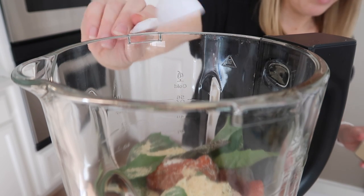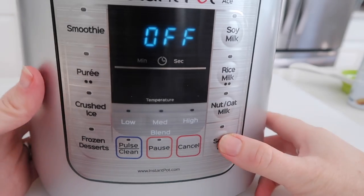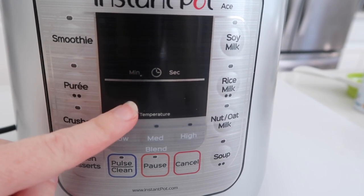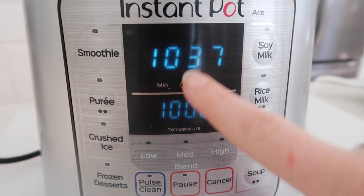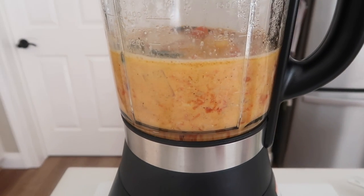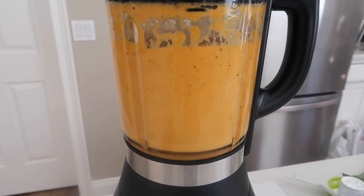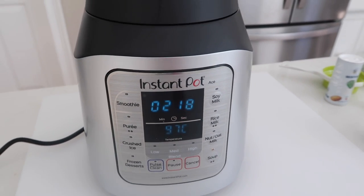That is all there is to it. I put on the lid — I love it because it locks right into place so you know it will work. Next I'm going to push the soup function. This is a hot function so it's going to cook for about 22 minutes and then the last two minutes or so it's going to blend together. It gets up to 100 degrees Celsius. We're already about 10 minutes in and it pulses every few minutes while heating up all the soup and cooking everything together. With two minutes left it started to blend and make the perfect texture.